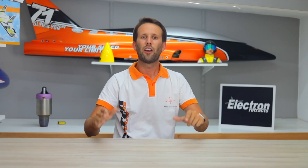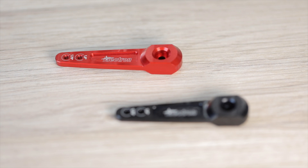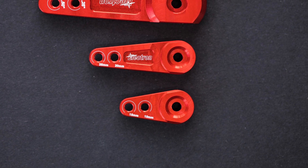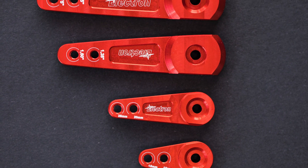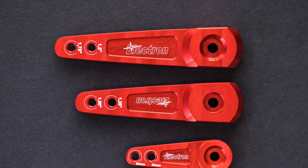The first product release for Electron Accessories and the star of today's video is a whole new lineup of perfectly machined servo arms, available in two colors to choose from: anodized red or anodized black. Currently offered in four sizes: 10 and 15 millimeters, 20 and 25 millimeters, one and a quarter and one and a half inches, and one and a half and one and three quarter inches.